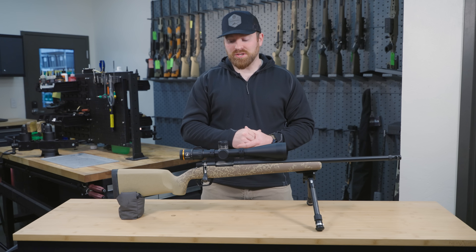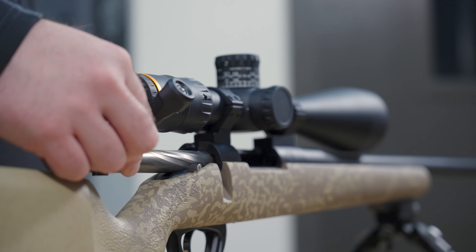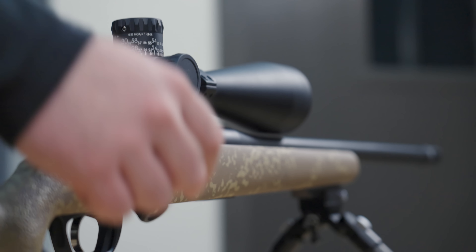Moving forward, we've got our GLR stainless steel action. That's still our premium action today that you're getting, just in stainless steel. We've got the integral recoil lug, a single piece bolt, dual ejector plungers — all the same great features that we love.